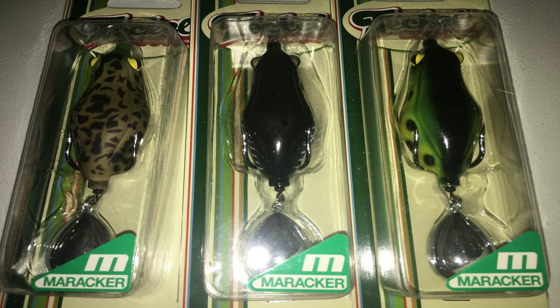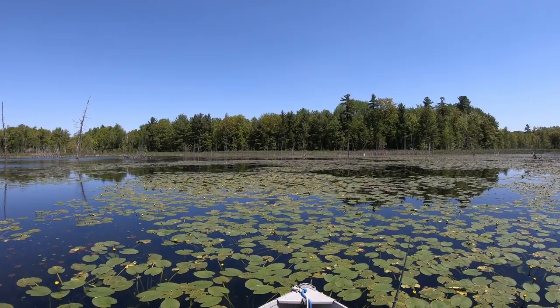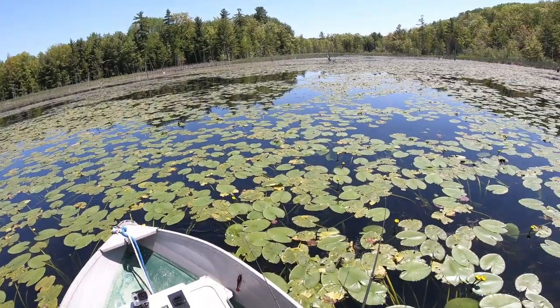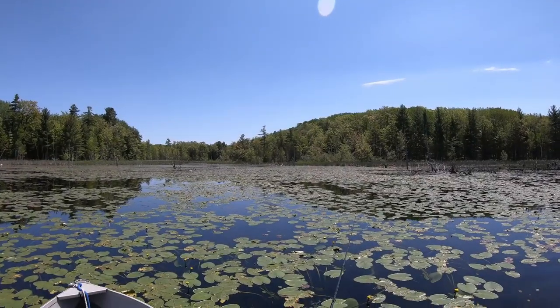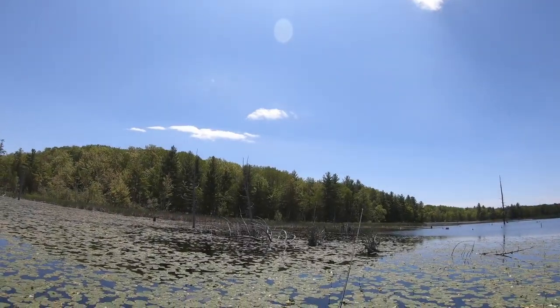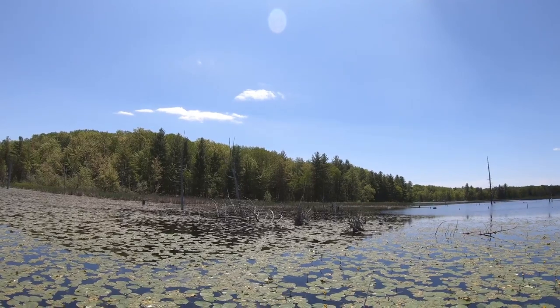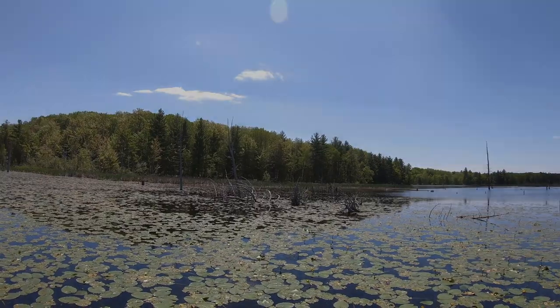I got a lure review video for you today, and it's on the Tekel Miracca Frog.